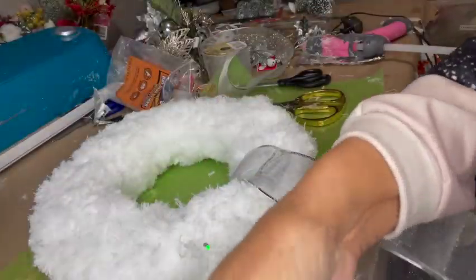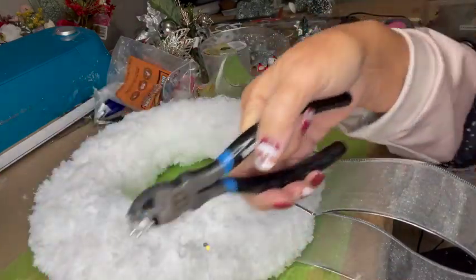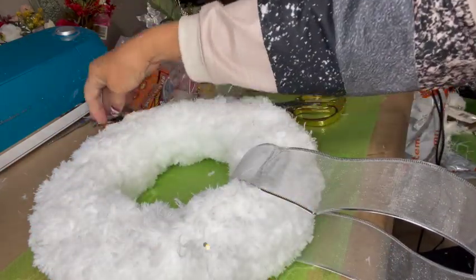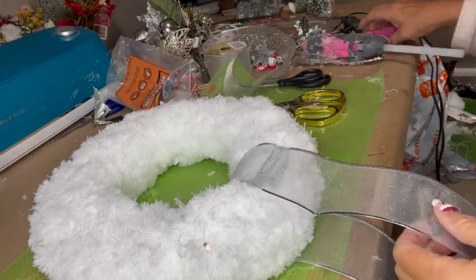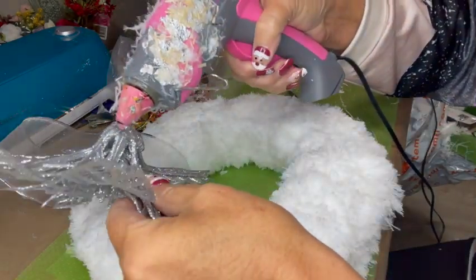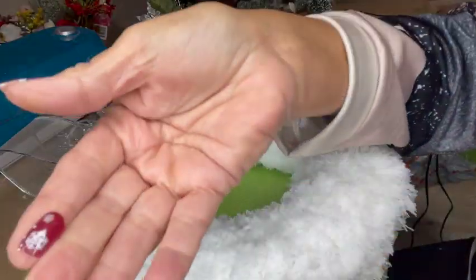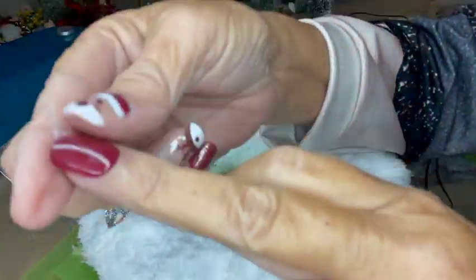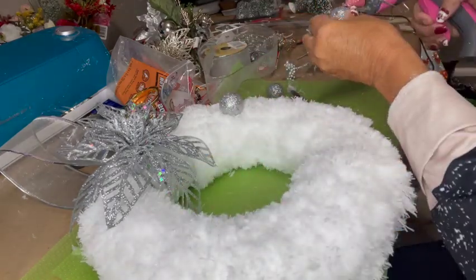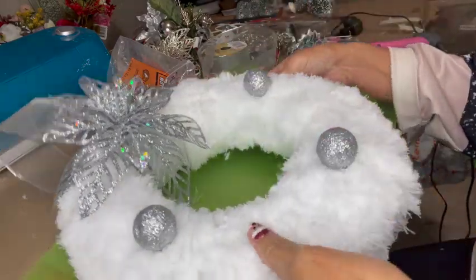Now I'm ready to decorate. While I'm decorating, I want you to understand that you can use your scissors and give your wreath form a haircut so that it's nice and even, because the mop pads are not really made for crafting — they're made to mop the floor, so they can be uneven in spots. I lost some nails! You will have some lumps in your wreath where you put the pads together and they overlap. But don't worry about that.